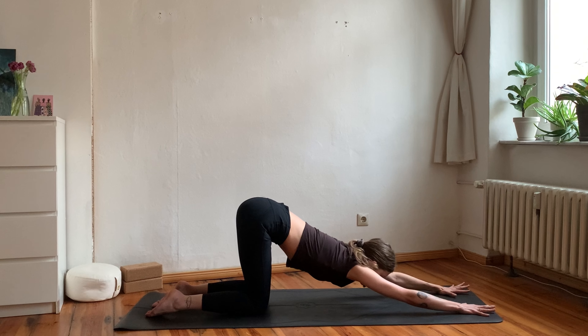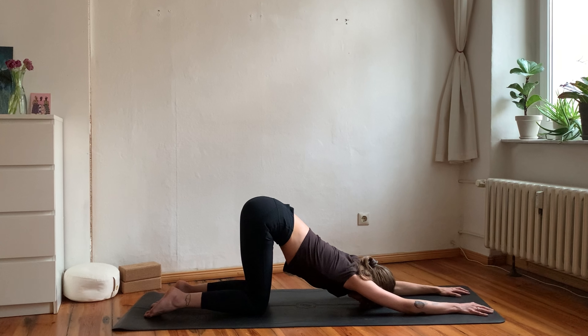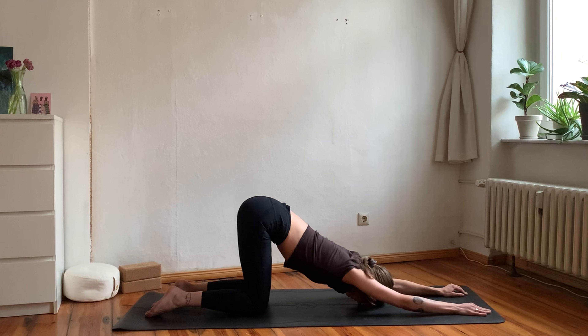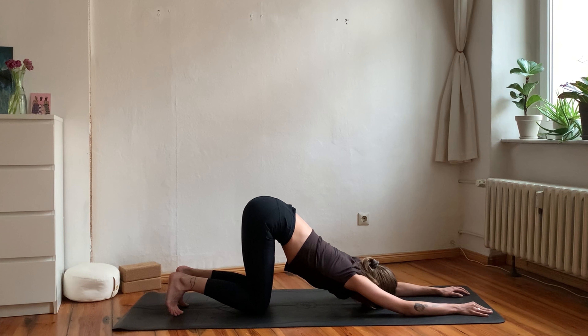Come back into tabletop position, keep your hips over your knees, and walk your arms out. As you exhale, let your chest flow down towards the mat for puppy pose — maybe the forehead can rest on the mat, or maybe you walk your arms a little bit wider or tuck your toes. Find a comfortable variation that works for your body today to find this gentle backbend and shoulder opener. Breathe in space, exhale tension; breathe in ease and exhale heaviness.